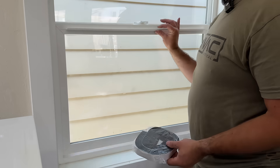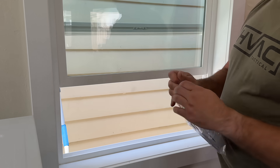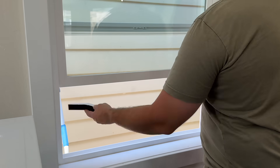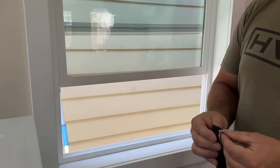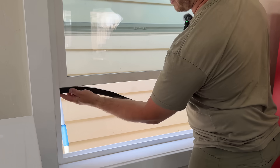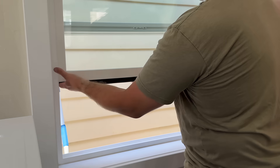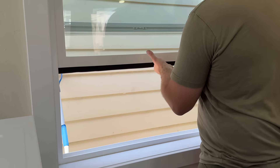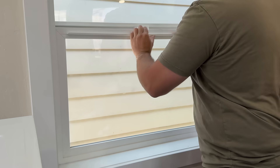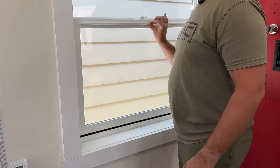The next thing we need to do is prep our window. We're going to attach a foam strip right on the bottom of this window sash. We'll just measure it from the inside, rip it, take the adhesive off, and stick it to the bottom of the window — that's going to form a nice tight seal. Just give it a push to make sure the adhesive is stuck really well. You can even close the window just to make sure it adheres well.